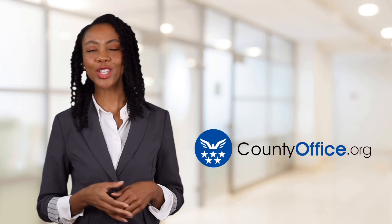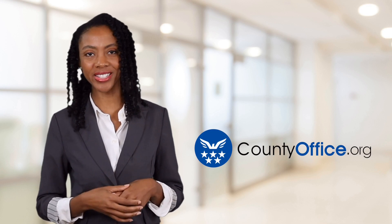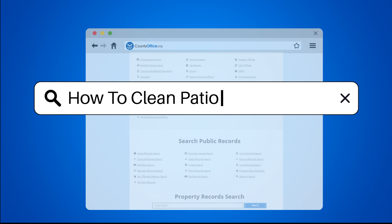Welcome to County Office, your ultimate guide to local government services and public records. How to clean patio stones?